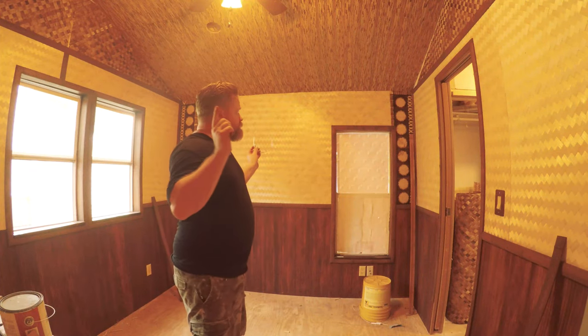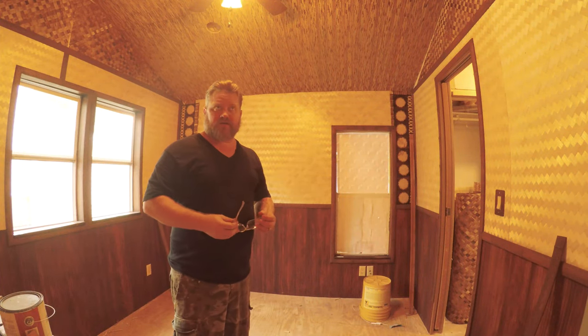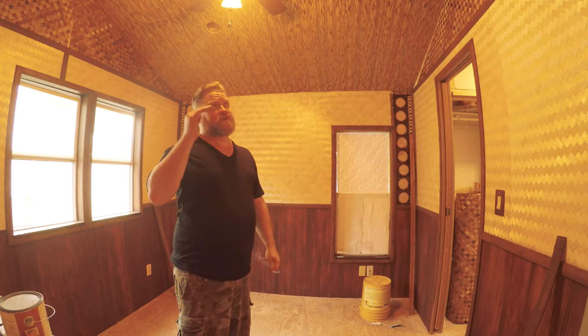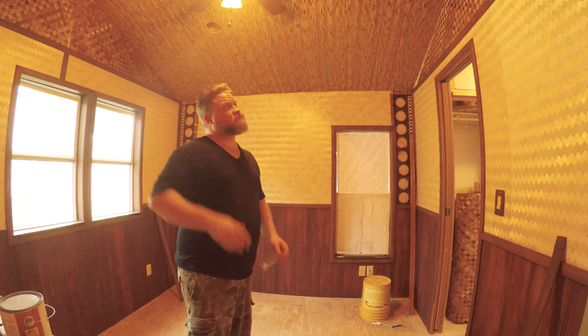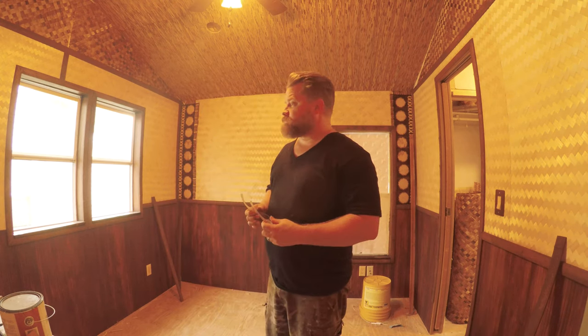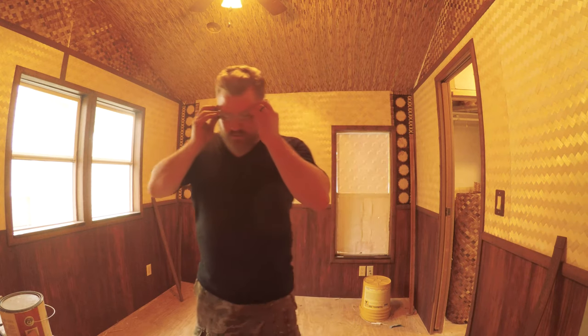Finally got everything cut for the middle section, get all those installed today. I still have the upper section to do, but I still have to do the ceiling before I can really get in and start trimming those pieces out. So that will be a very good chunk of work today — I'm pretty happy. Keep going.